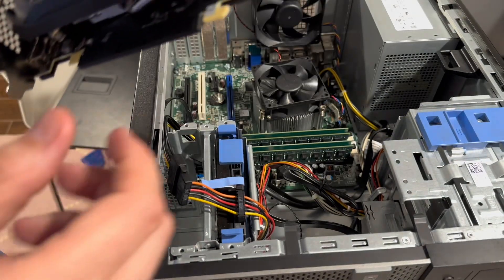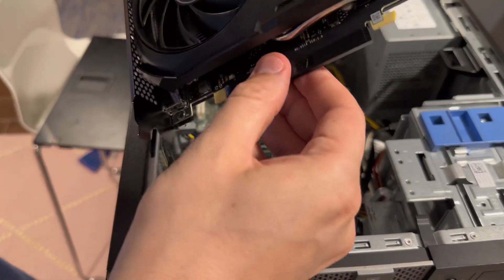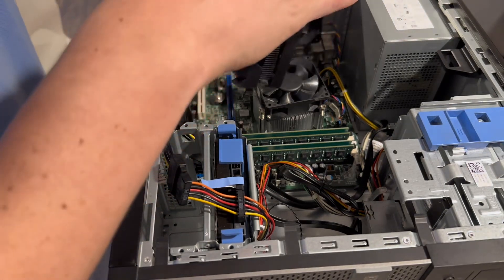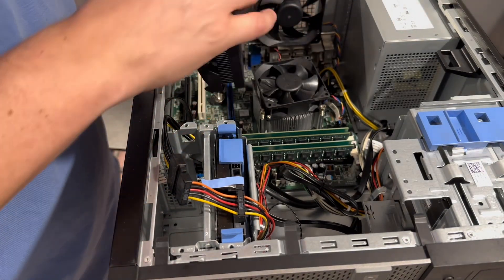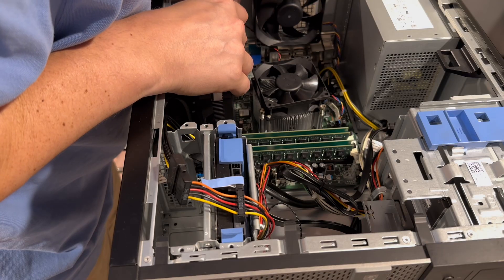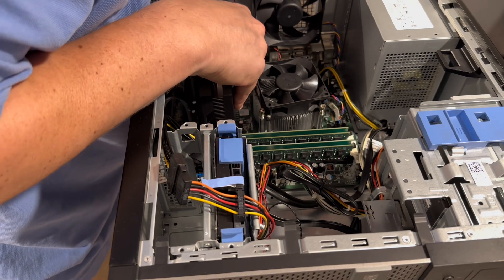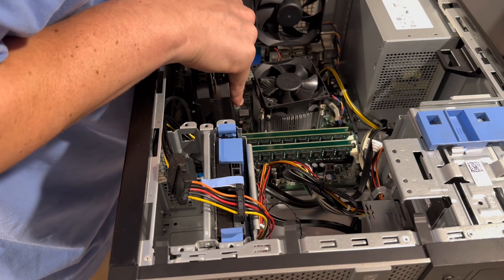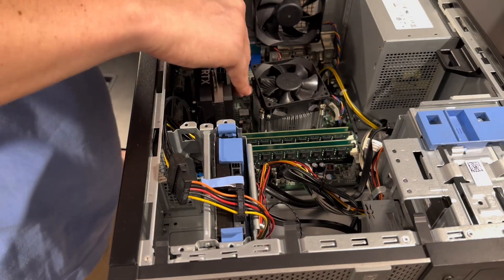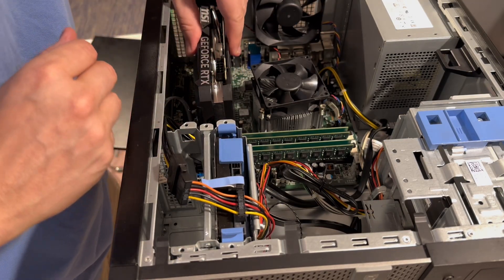And this is what we are working with right here. All right, so let's see if we can install this bad boy right in there. Looks like we got a little cover we got to slip off — there we go, get those pins exposed. Let's pop this bad boy in, shall we? Expert graphics card installer right here, ladies and gentlemen — don't you even worry. Slides right in. I think we got it. Latch it right up — clicks right in. Listen to that.